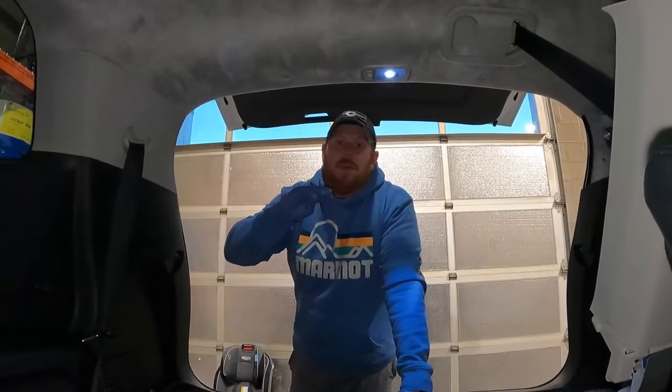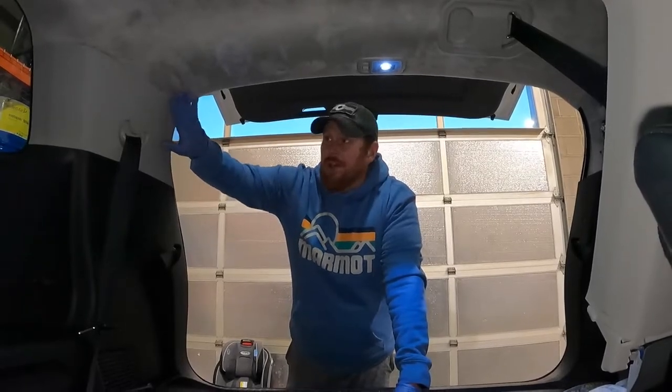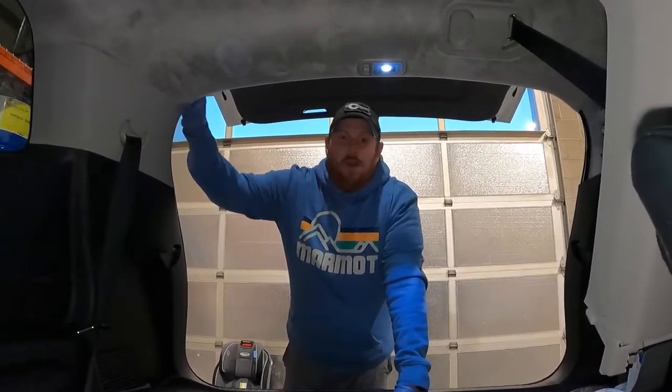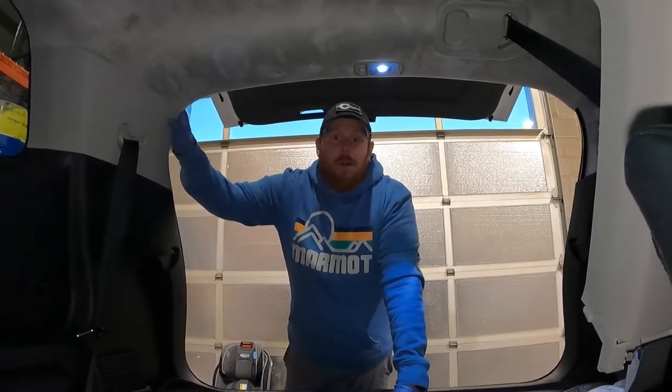We are going to wear some latex gloves during this because the headliner in this car is like an Alcantara suede and it's a really light color. Pulling and pushing trying to get the panels out — we don't want to put any stains on this thing. This is a brand new car.